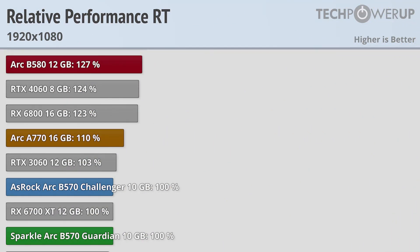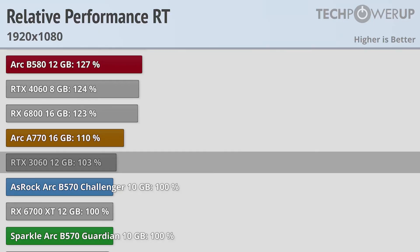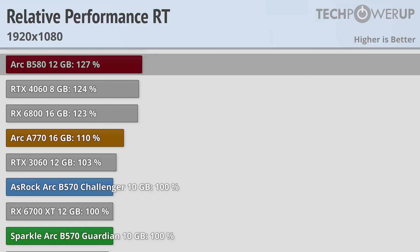Moving over into ray tracing, at 1080p both cards produce a like-for-like experience to the RX 6700 XT and a similar performance to the RX 3060. That does mean the Arc A770 is 10% faster, while the B580 is 27% faster.